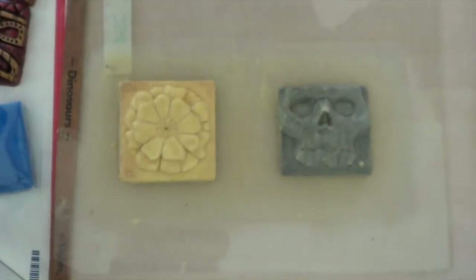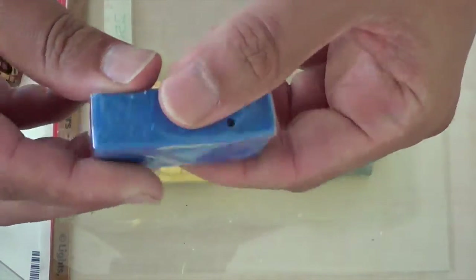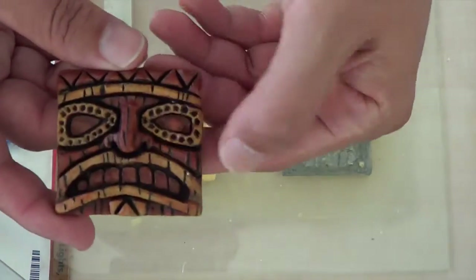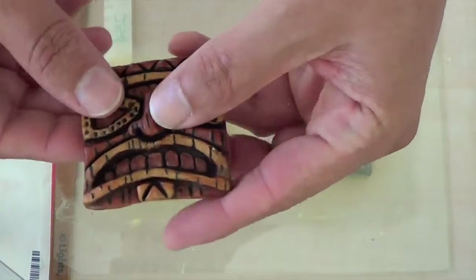I used some Sculpey clay. This Sculpey clay was a little bit old, so I had to rehydrate it with some olive oil. After doing that, it was pretty pliable. I squished it up and made a small tiki sculpture, which I used to make my mold.